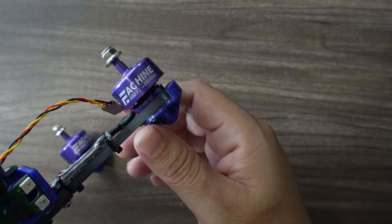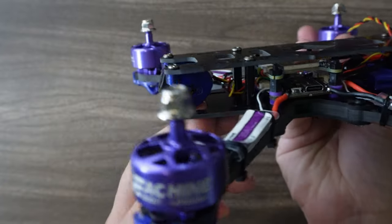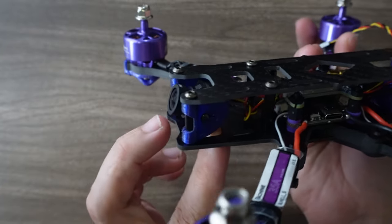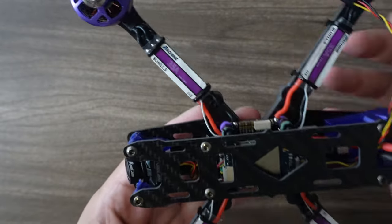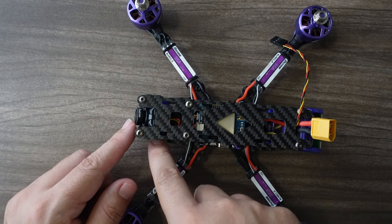The same thing goes for the front — you can see how they've installed the camera. It's going to get obliterated in a head-on collision. There are some things that could be fixed; it looks like you could actually slide the camera back further in the mount.